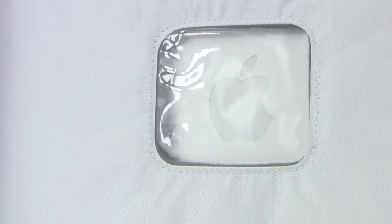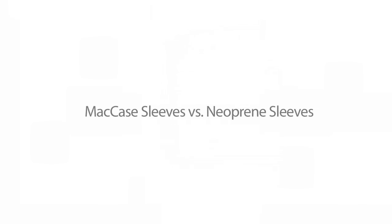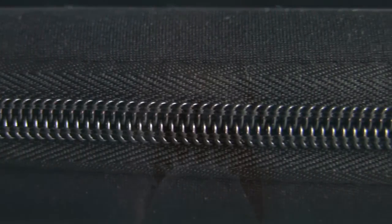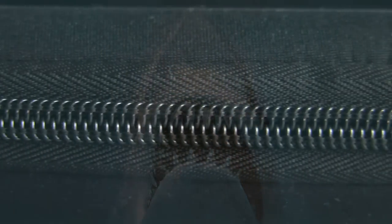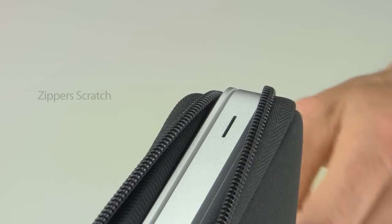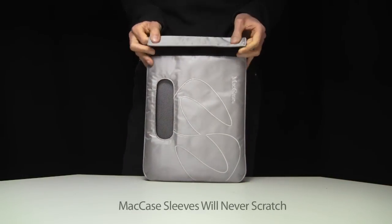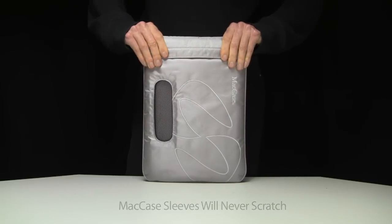I'm often asked why is a Matcase Sleeve better than a neoprene sleeve? Let's compare. Neoprene sleeves use a zipper to close the opening, and no matter how careful you are, eventually the zipper teeth and the metal zipper head will scratch your Mac. All Matcase Sleeves use a zipperless closure system that will never scratch.